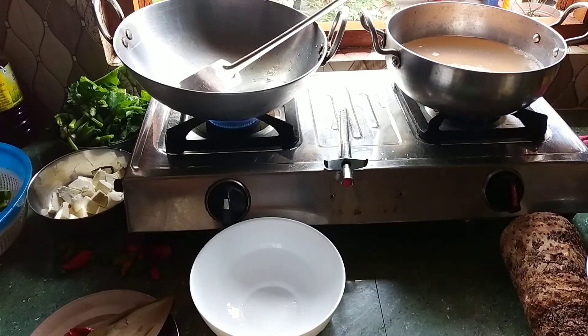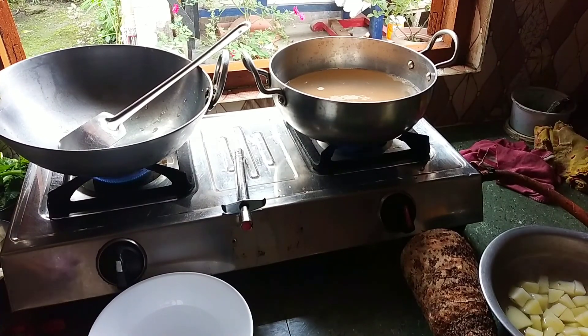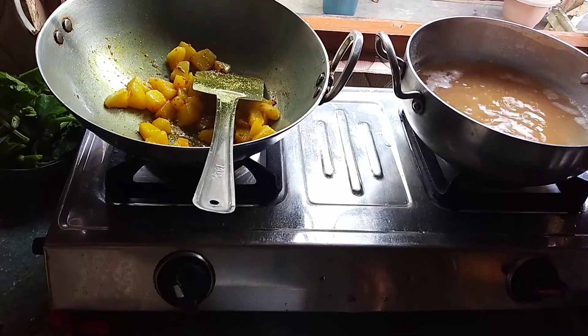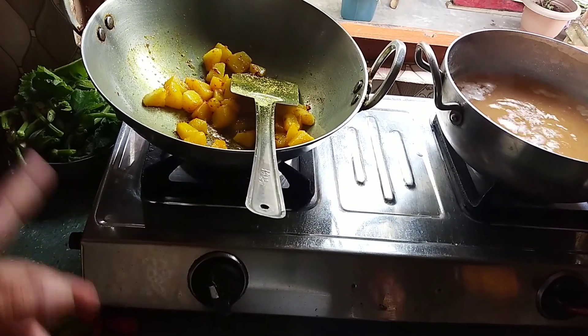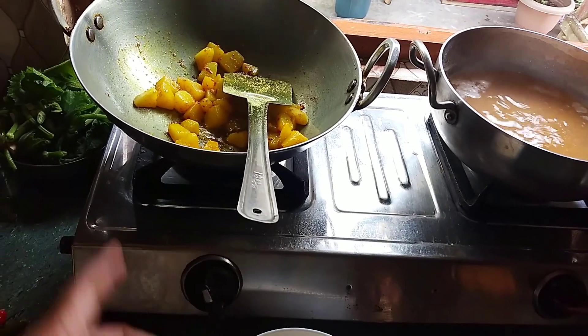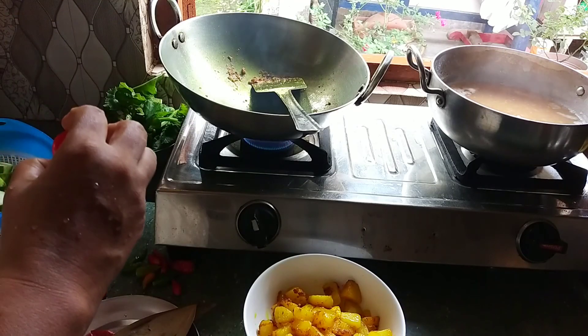Now I use the vegetable, the milk — the milk is mixed. I am going to put the oil in the pan.